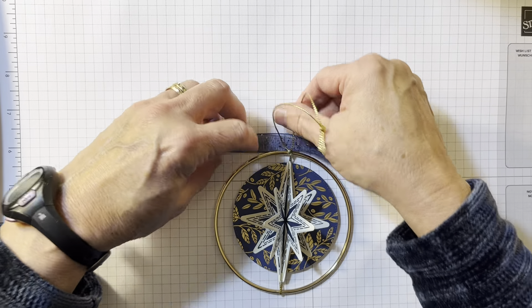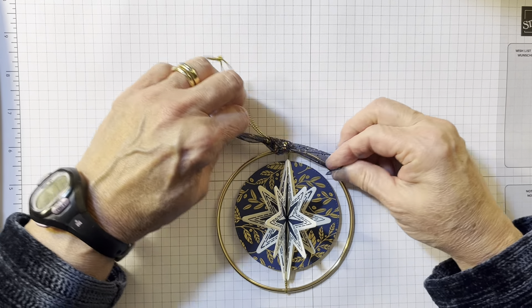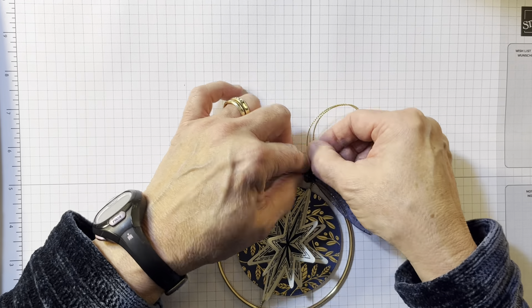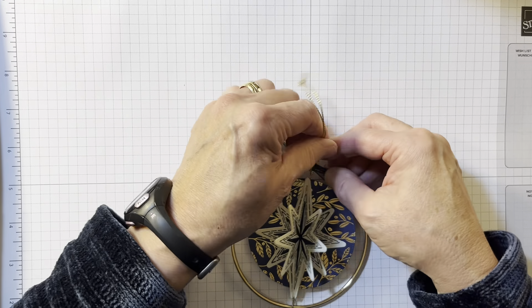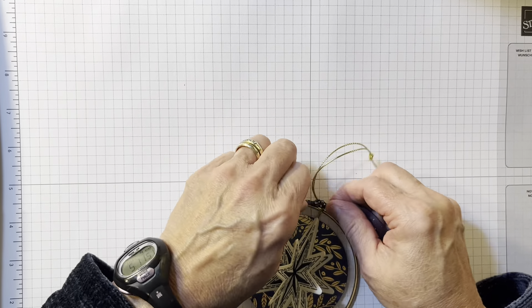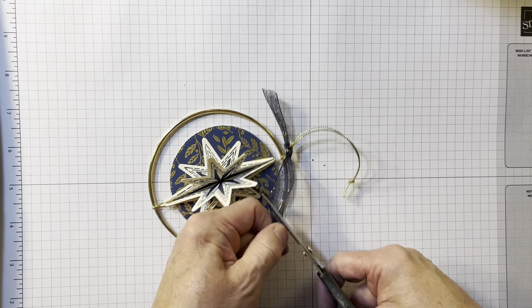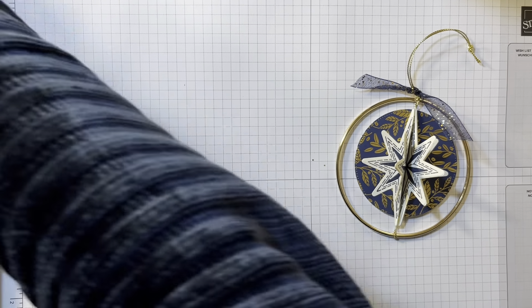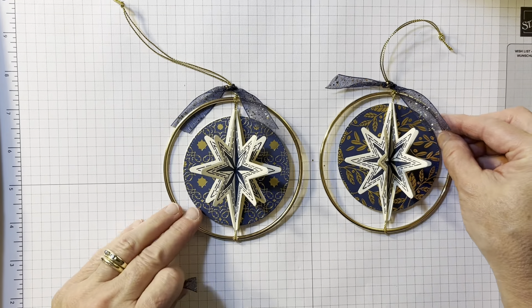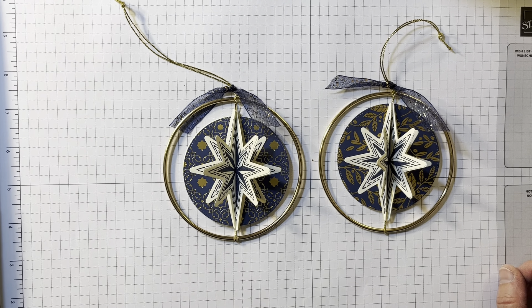Now we have our 6-inch ribbon that we're going to tie around the top. I'm going to push it down a little bit, and you can of course trim it to the length of your choice. And look at your beautiful ornament! Isn't that a fun ornament to make for people? I know that if somebody gave me that, I would be thrilled. So I hope you give it a try. If you don't have a demonstrator, I'd love to be yours - please reach out, or you can order on my website. I hope you have a wonderful day. Thanks!